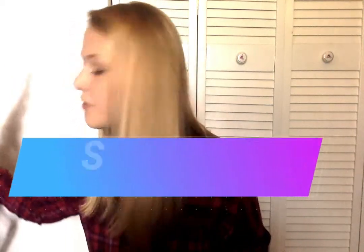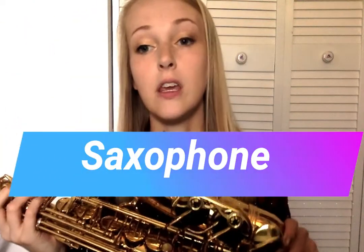An instrument similar to the clarinet is the saxophone. This is the most modern of the woodwind instruments. You may wonder, since it looks like it is made of metal, why is it a woodwind instrument? Well, it also uses a reed just like the clarinet does. The reed on the saxophone is bigger than the reed on the clarinet, but it is very similar in that it is very skinny at the top and thick at the bottom.